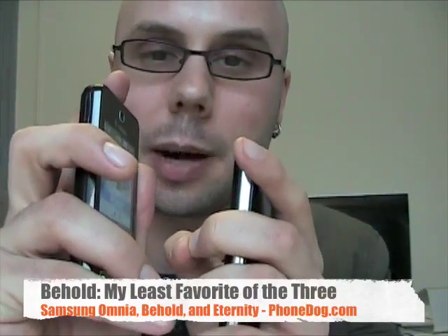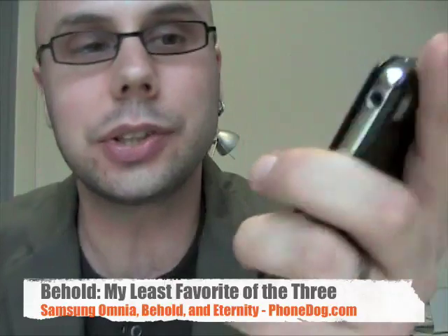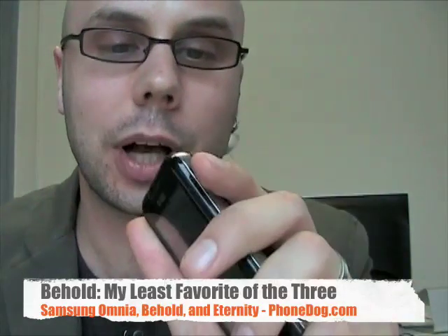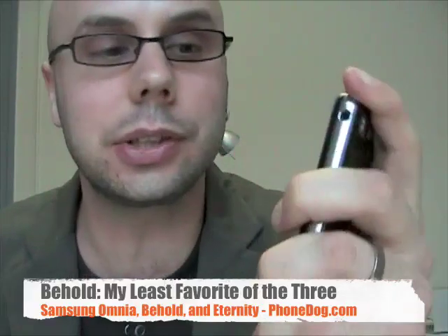Although there's just something about the feel. When I shake the Behold, I can feel the spring or vibrating mechanism inside the phone shake a little bit. The Eternity just feels somehow lighter but also a little more solid. It's kind of hard to explain — I just like the feel of the Eternity quite a bit.